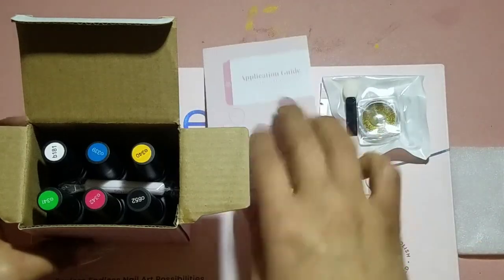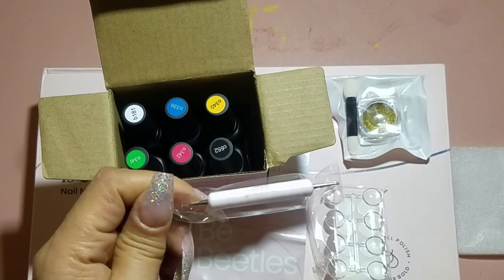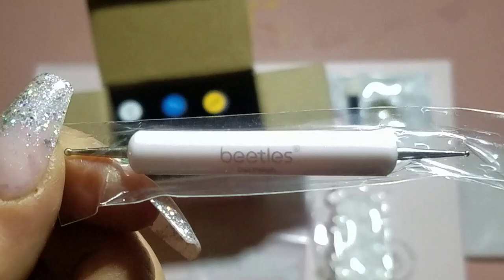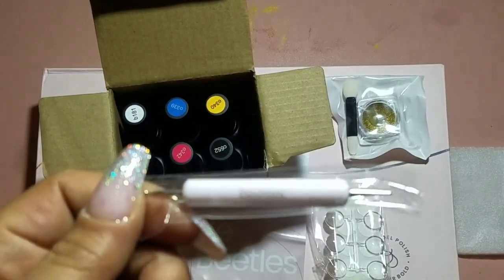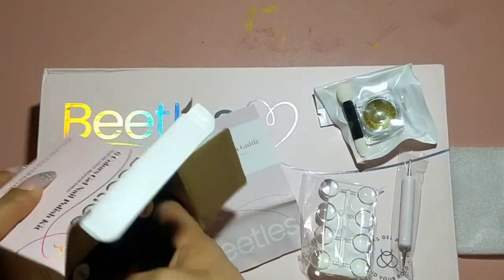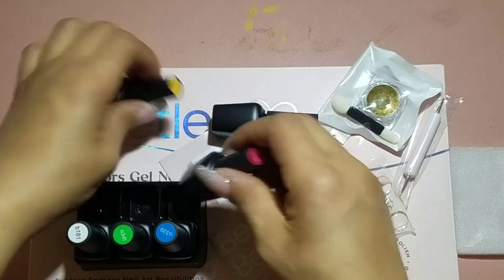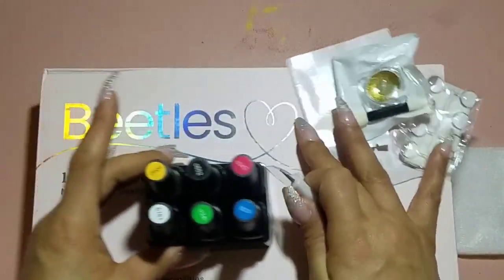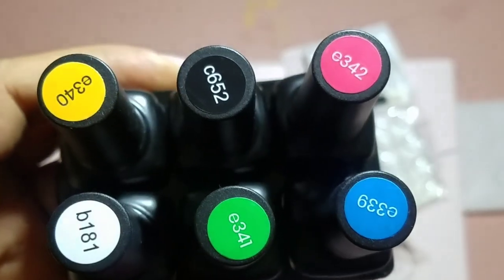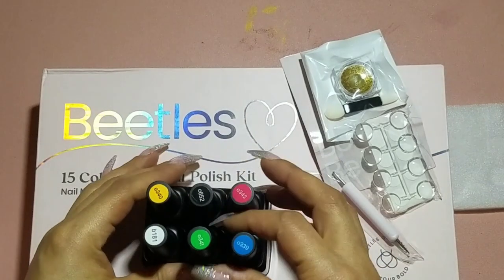This small six-piece set — I just wanted to pick a couple of colors that I needed, and there were also a couple of colors that I thought were pretty unique and perfect for spring and summer. There are a couple of things that come in this small kit — it's not just the six polishes. There's also what I believe is a glitter or chrome powder, some swatches, an application guide, and a very tiny, super cute dotting tool with 'Beetles' printed on it.